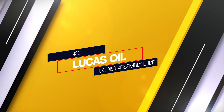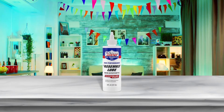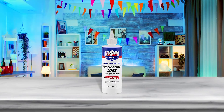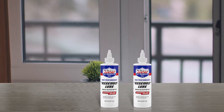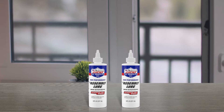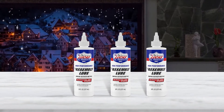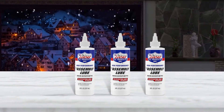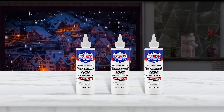Number one, most popular: Lucas Oil LUC 10153 Assembly Lube. Lucas high-performance assembly lube is designed for mechanics and technicians to pre-lube bearings, cams, lifters, and valve train. The semi-synthetic formula contains zinc, moly, and other high-pressure additives which offer maximum protection during engine break-in. Super slick and easy to use, it will eliminate dry starts and prevent seizing, galling, and scuffing.